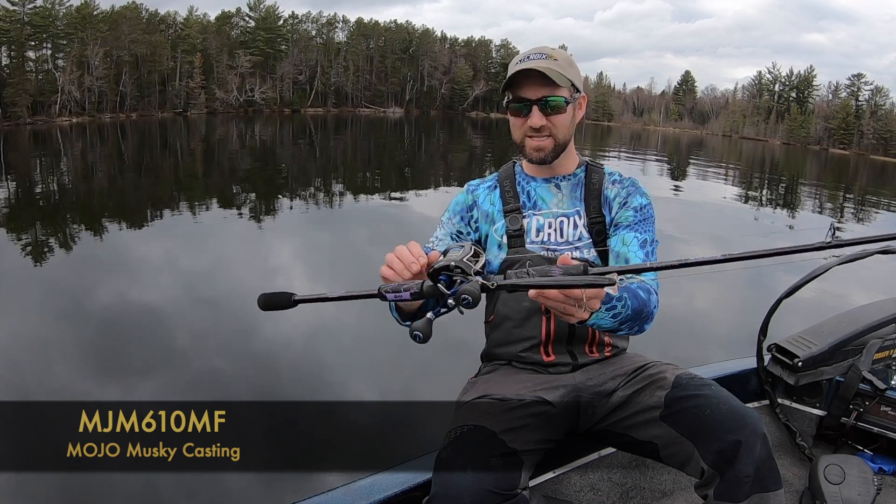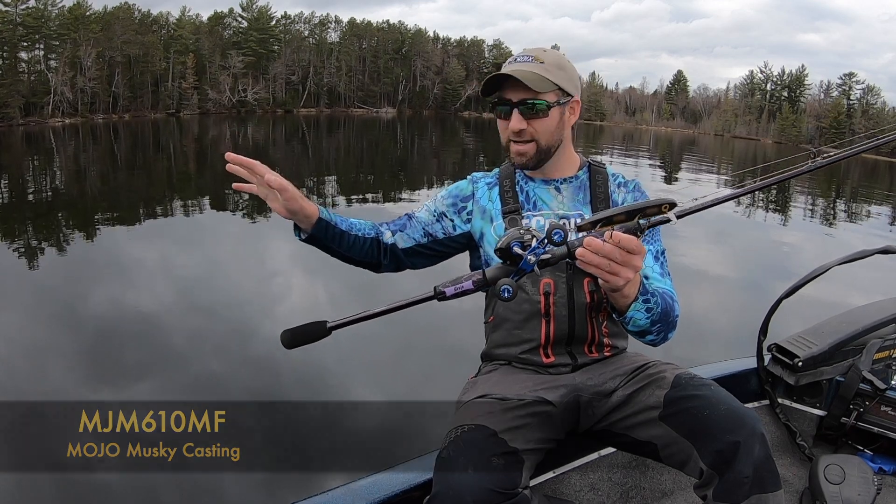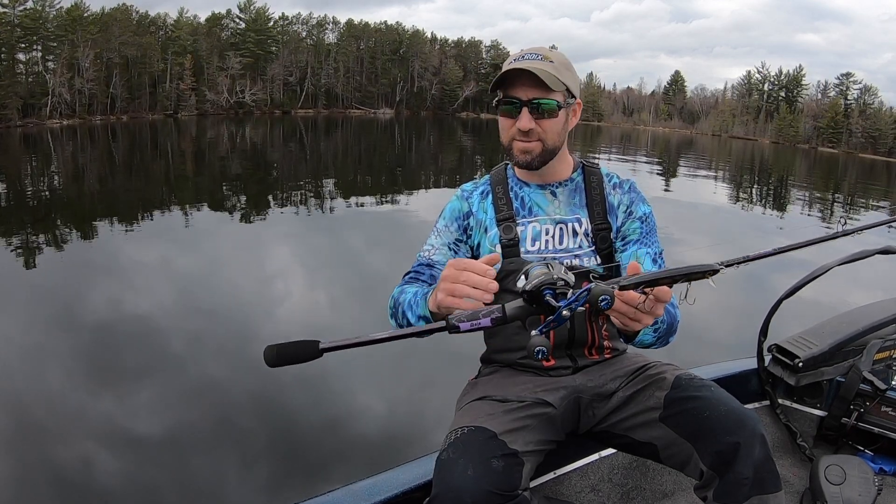The 6'10 medium. This thing weighs like a feather, and these wind grips — because it's starting to rain a little here — this isn't going to slip out of your hand on a hook set.